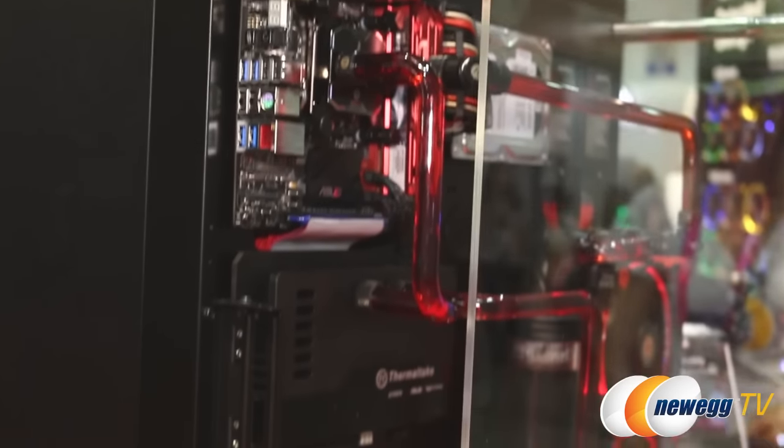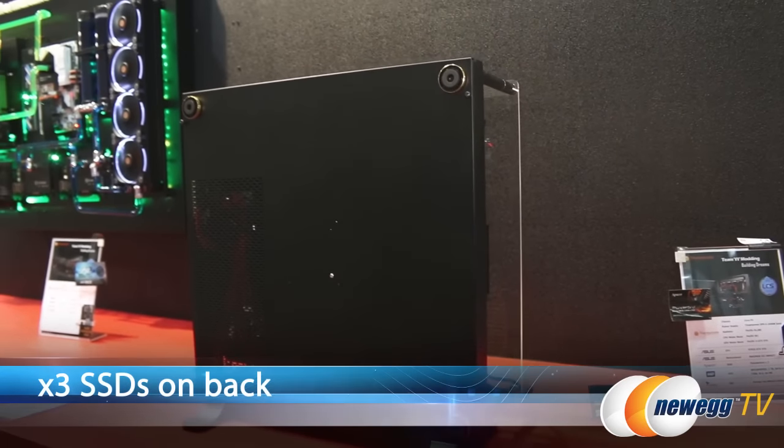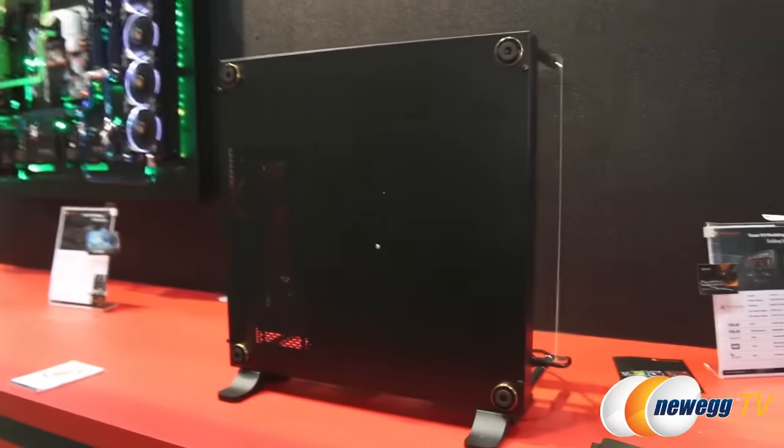The full rear structure allows for plenty of cable management and mounts for three more SSDs. The back panel is designed to hold a lot of weight for wall mounting.